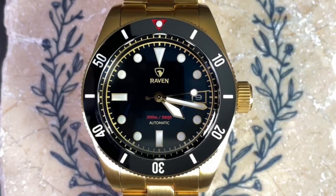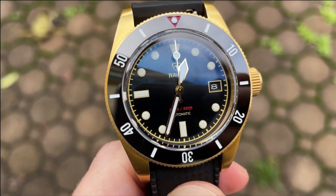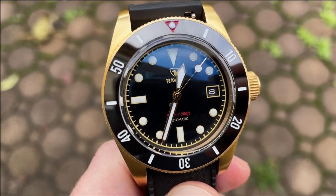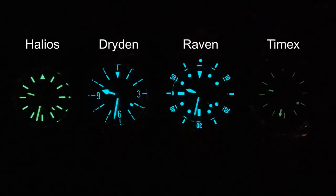The bezel is also fully lumed and that lume is excellent — it looks fantastic in combination with the gold case, gold hands, and gilt dial. At the edge of the dial is a gilt half railroad track. The indices are lumed and edged in gilt, with a large triangle at 12 and large dashes at 6 and 9 for orientation. A framed date window sits at 3. The Raven name and logo are at 12, with the depth rating and 'automatic' at 6 — the depth rating is printed in red, which looks great with the red triangle on the bezel. The hour and minute hands have a slight facet, are filled with lume, and edged in high-polish gold. The minute hand reaches all the way to the half railroad track. The second hand is high-polish gold with a lumed lollipop tip and small counterbalance.